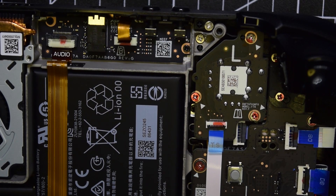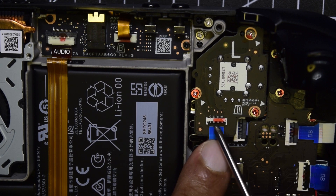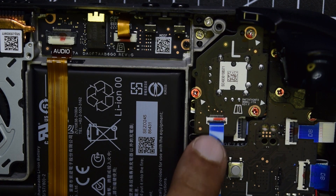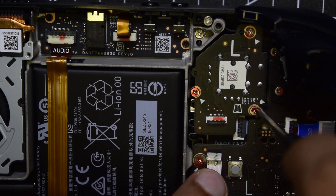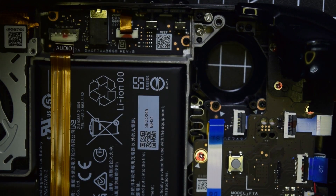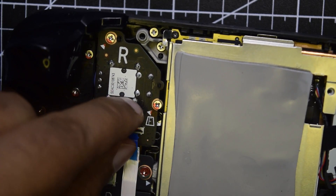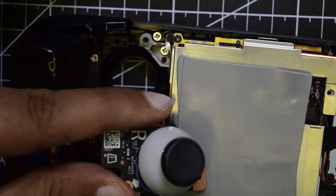We will start with the left joystick. Open the three screws and remove the ribbon cable — to do that, lift the latch and then pull the cable using the plastic tweezer. This is how you disconnect your joystick, then remove it with the Phillips screwdriver. We will do the same for the right joystick: lift the lock, disconnect the cable, and unscrew it. The right joystick has now come out as well.